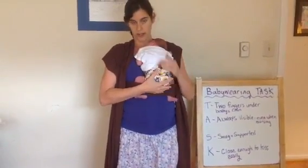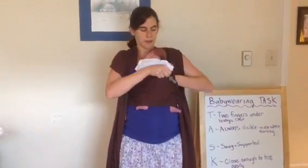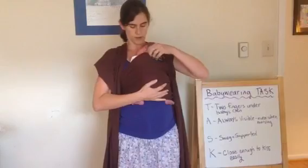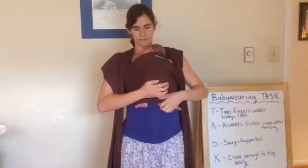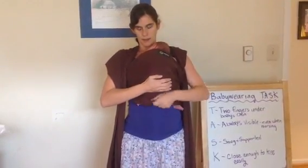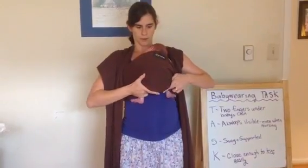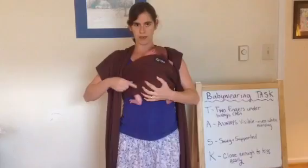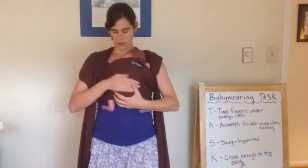So she hasn't changed her position at all yet, and she shouldn't throughout the whole wrapping time. Now I'm going to take the top where the tag is and bring that up and over her body, making like a little roll of fabric here at her neck. And this excess at the bottom I'm going to take and tuck in between us all the way to the top of her diaper. So I haven't moved her — her knees are here, her feet are here, the bottom is here, so she still has that nice M shape.